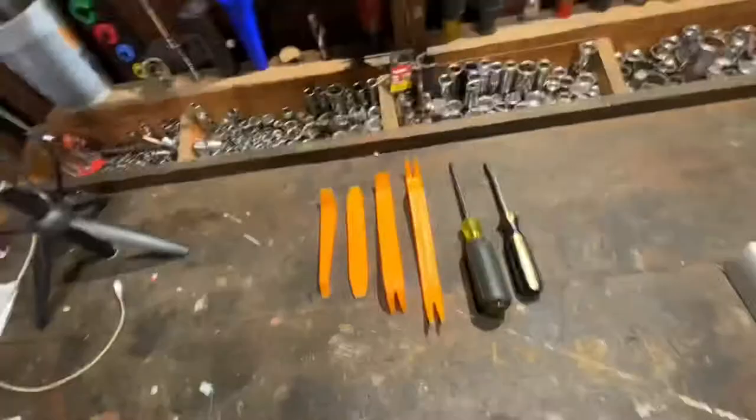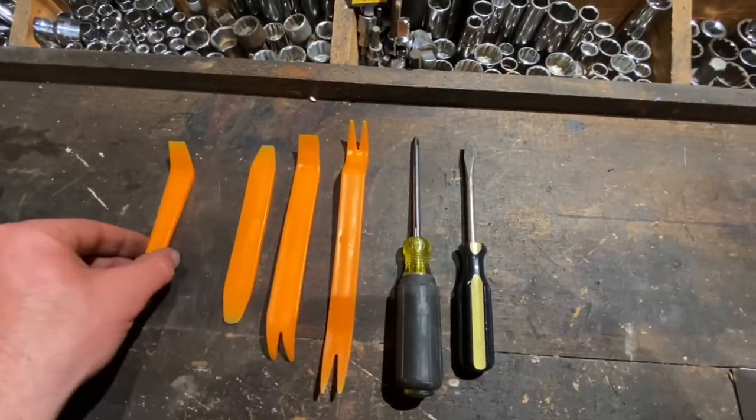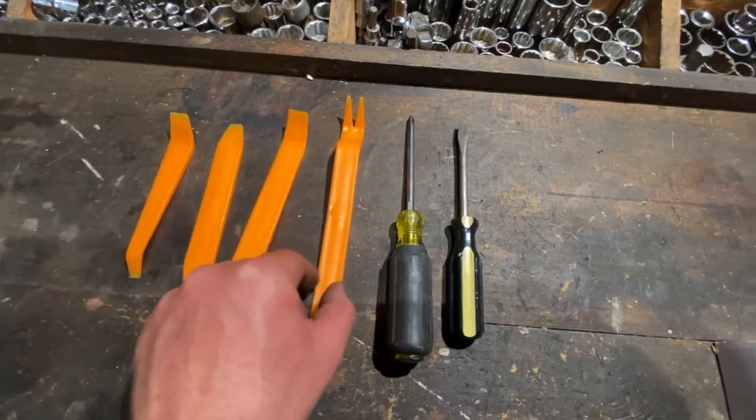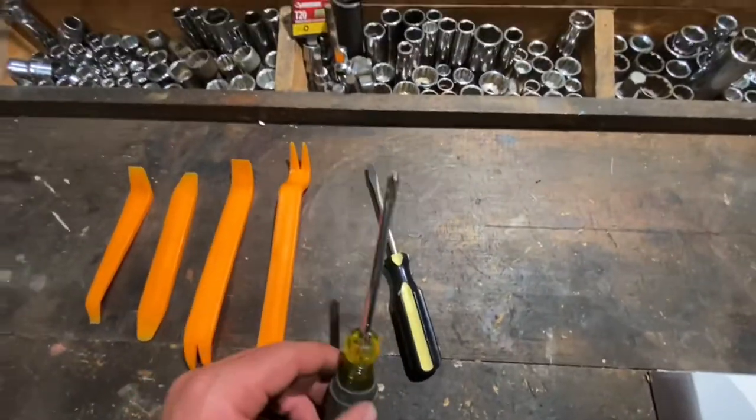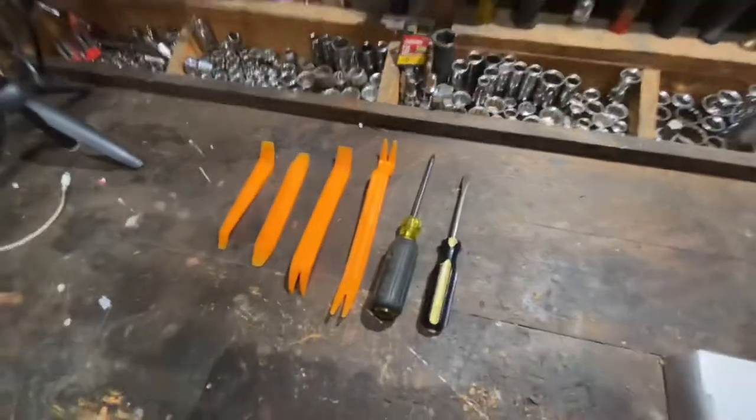Here I'm just going to show you the basic tools and then we're going to get to work. In addition to that, I got this trim fork kit and pry kit from Amazon. And then you're just going to need a regular number two Phillips head and a flat blade screwdriver. Alright guys, let's get to it.